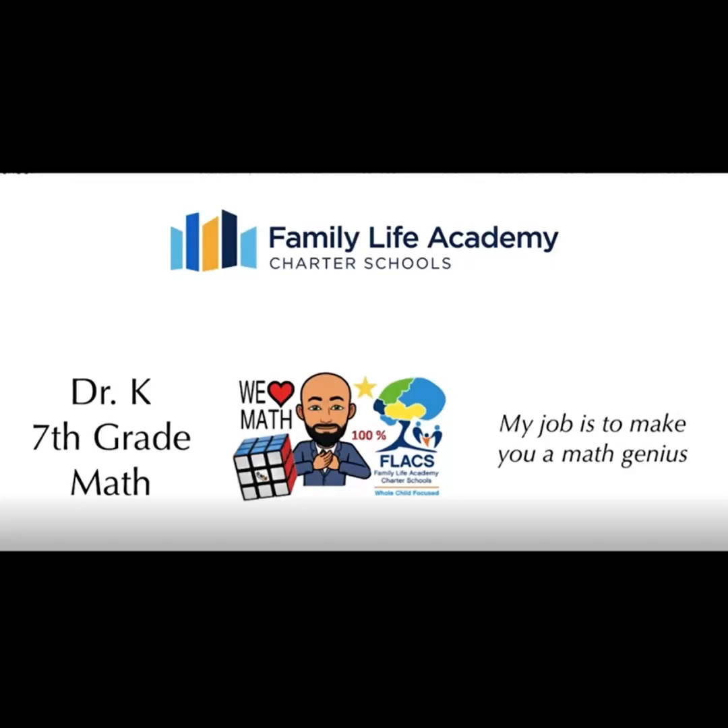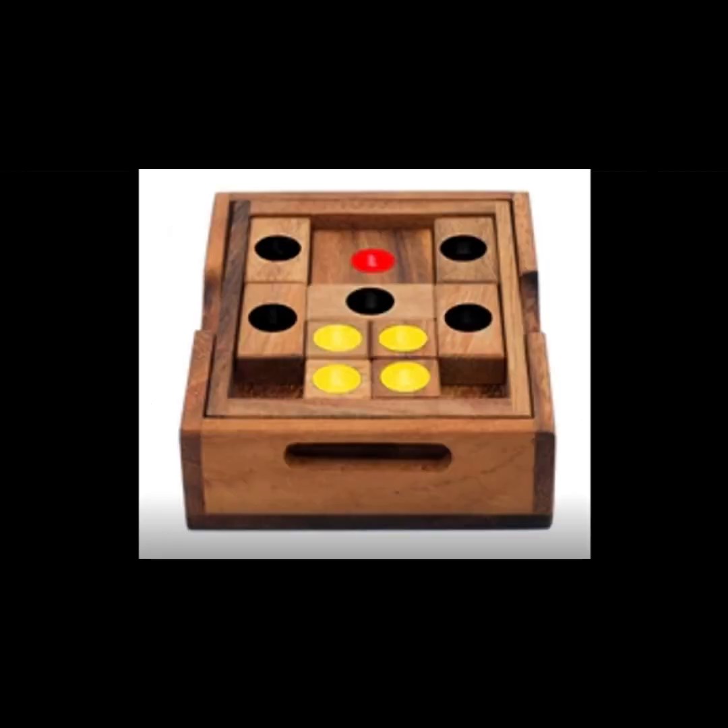Hello students, hello world, Dr. K here. My job is to make you a math genius. Today I want to explain to you the solution of a great puzzle that we love in our classroom: the Setting Sun puzzle.